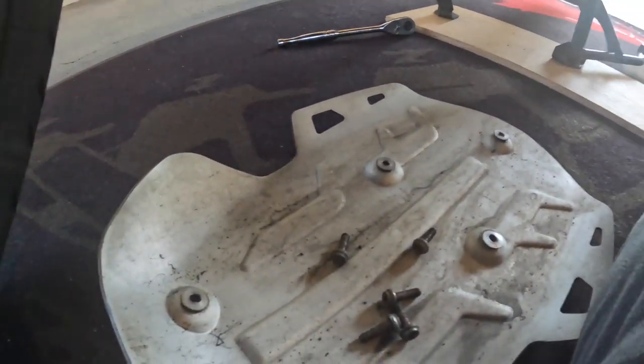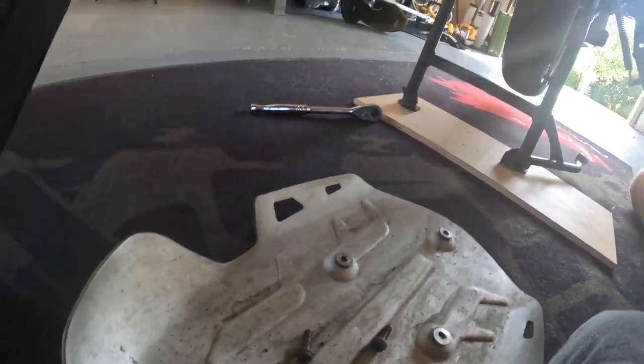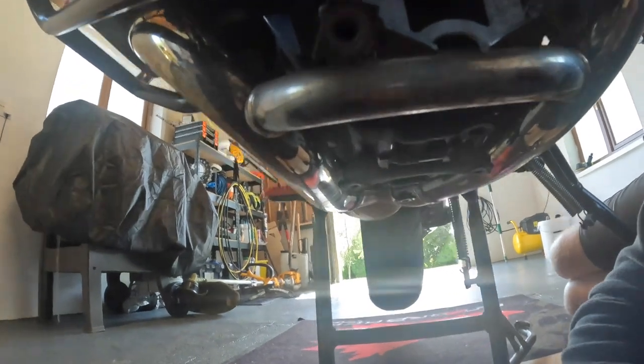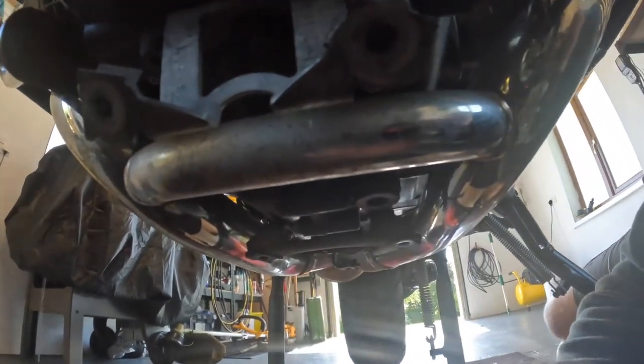Once that's removed it's a great opportunity to take it out, give it a good clean, and also get up under here — under the headers, under the pipes, under the engine — and give that a good clean out as well.